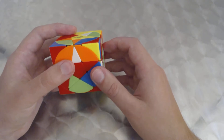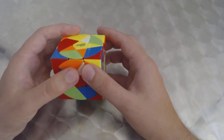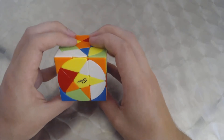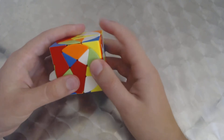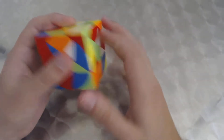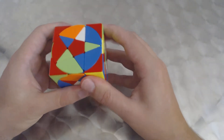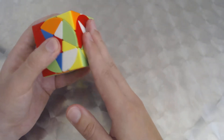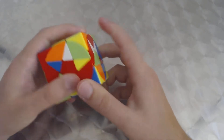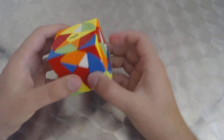From this position we do R-i, preparing the pentacles for the R-i turn, then adjust them to allow the bottom face to turn for D-i. We execute the full R-i, D-i, R, D sequence. We do have to do the final D when solving the top layer corners.